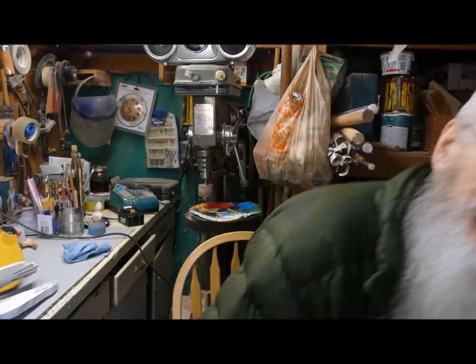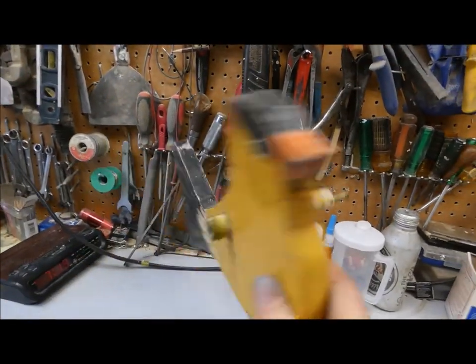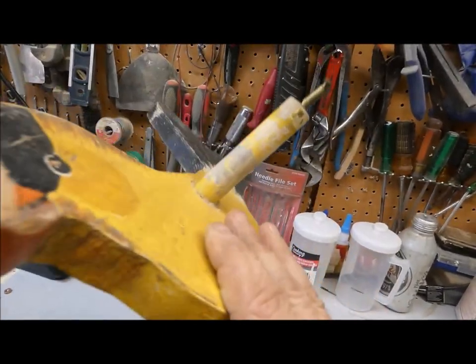Hey there! I was just thinking about you. I got a couple whirligigs from the estate sale and I wanted to show them to you because I plan on renovating them. They're nothing complicated but they're quite interesting I think, so hang on.